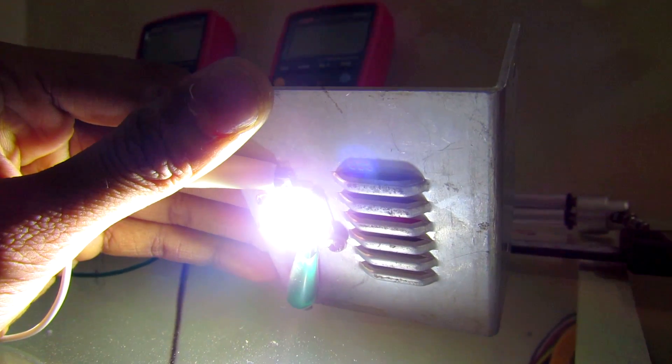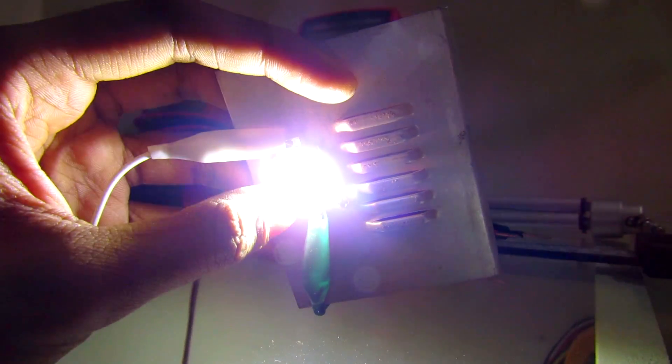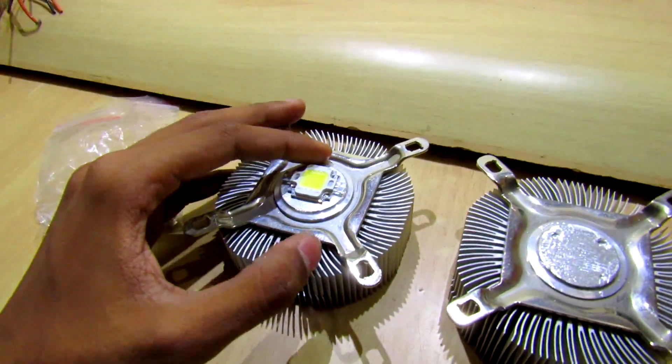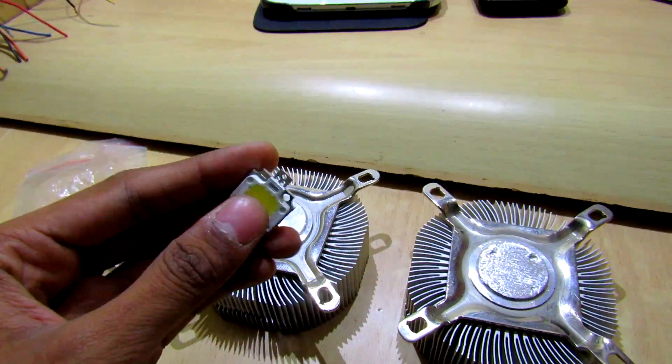Hey, hello YouTube, it's Kedar here. These 10-watt high-power LEDs are pretty bright, as you can see, but this LED does need heat sinking if you are overdriving it or you need more brightness out of it.